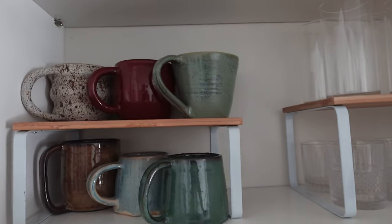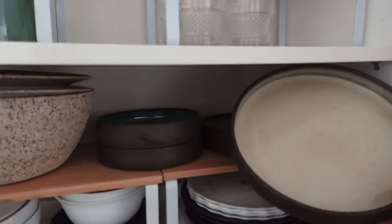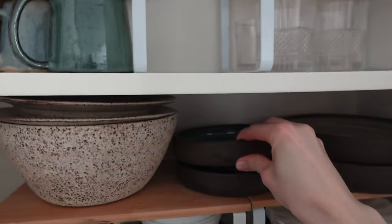My mug collection is getting a little bigger. I used this red glaze for the first time and I think now I should make some plates also with this red glaze because it looks really cool. These are some plates that I made earlier.